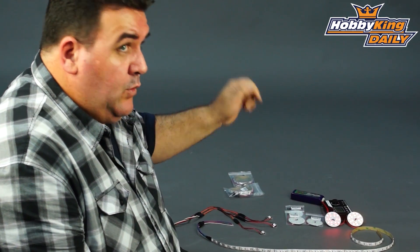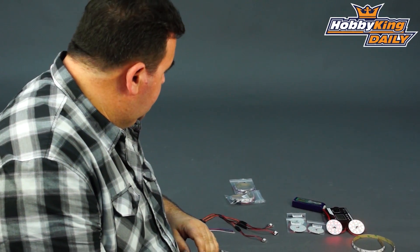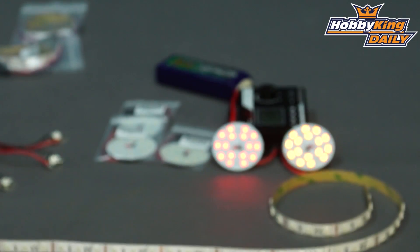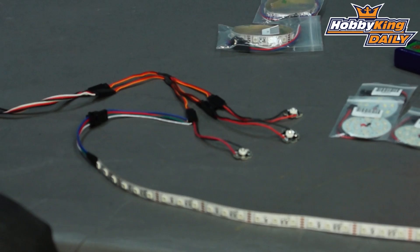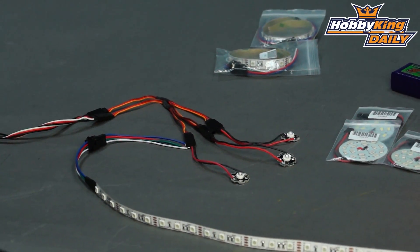They come in red, yellow, white, blue and green, which is pretty cool. We've also got these RGB strips, which I'll give you a demo of in a minute. We've also got these super high intensity multicoloured LEDs.